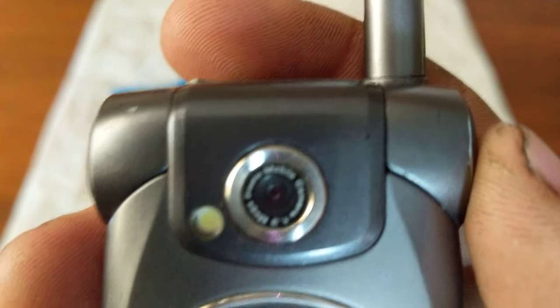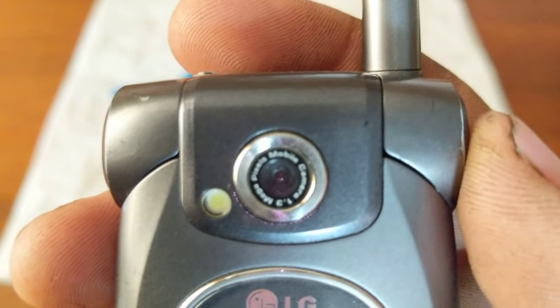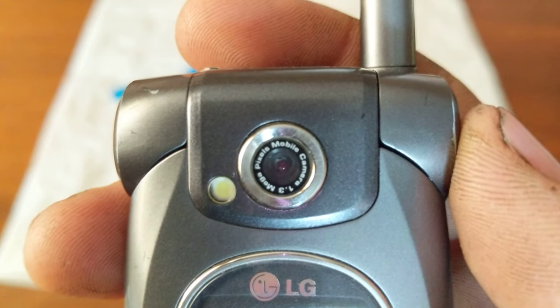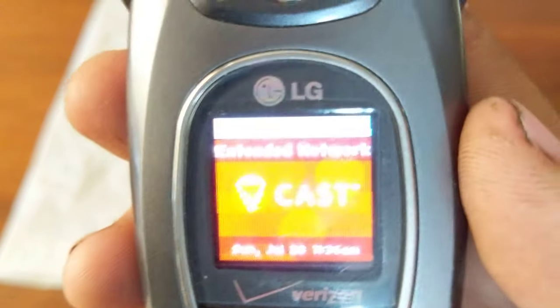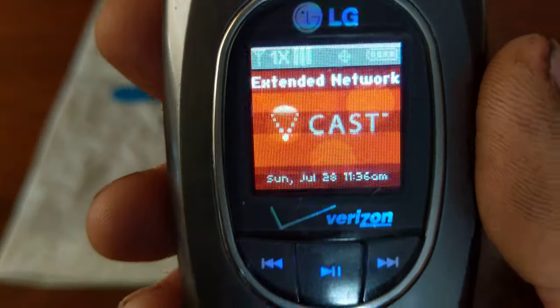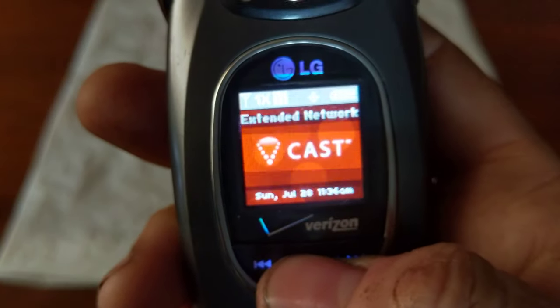On the front you have your 1.3 megapixel camera with your LED flash, your front display, and then your music controls.